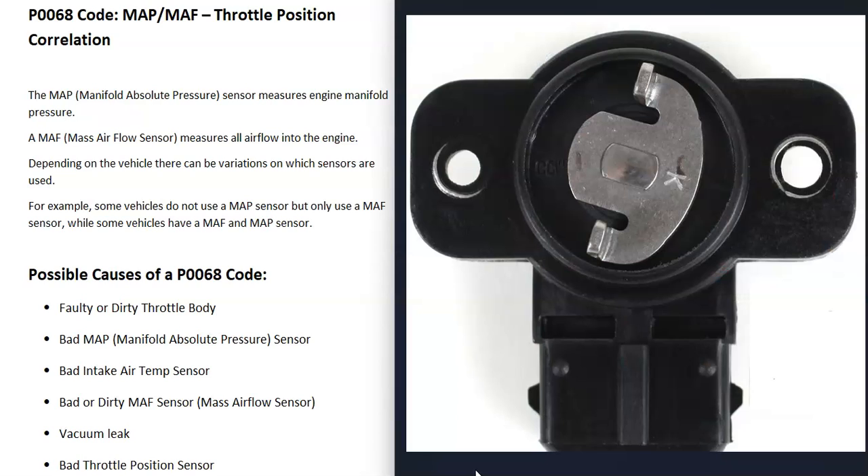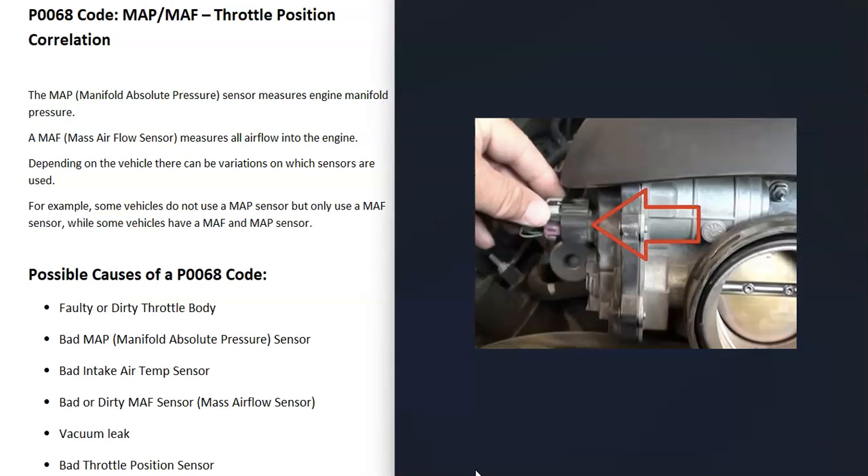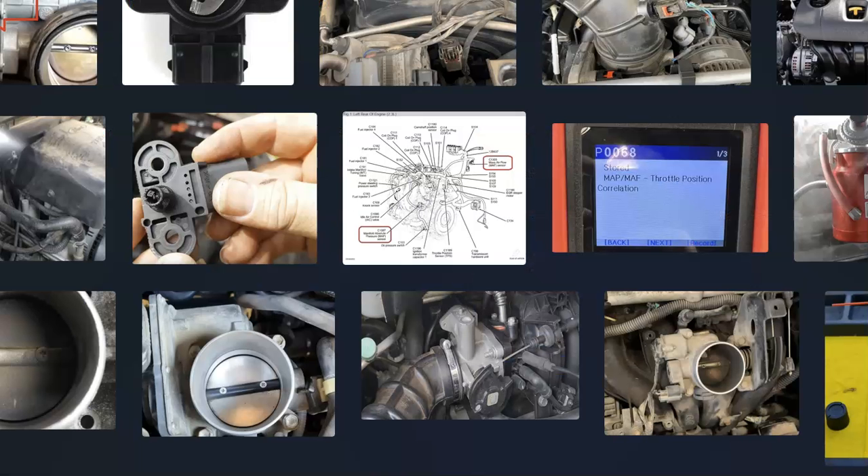The last possible cause is a bad throttle position sensor. Usually if the throttle position sensor goes bad, you'll get other codes as well, so pay attention to any additional codes. That's basically the overview of how you go about fixing a vehicle with the P0068 code. If you have anything to add or any questions, please comment below. If this video helped you, please click like and subscribe, and have a good day.